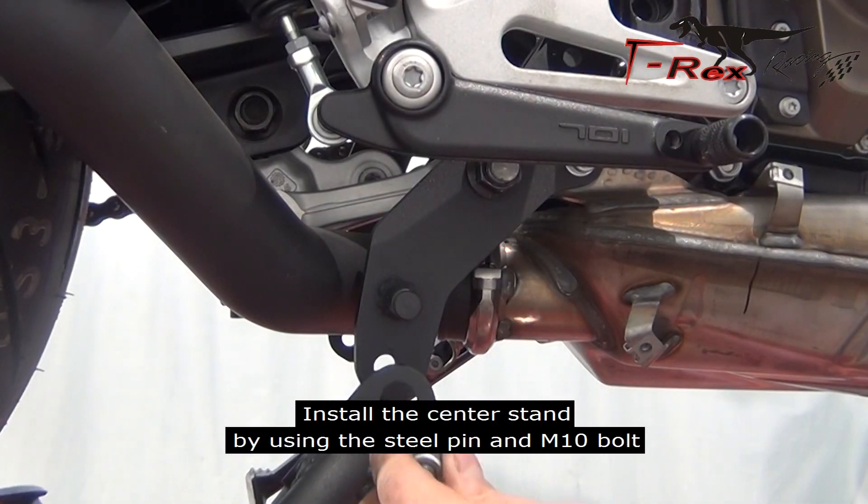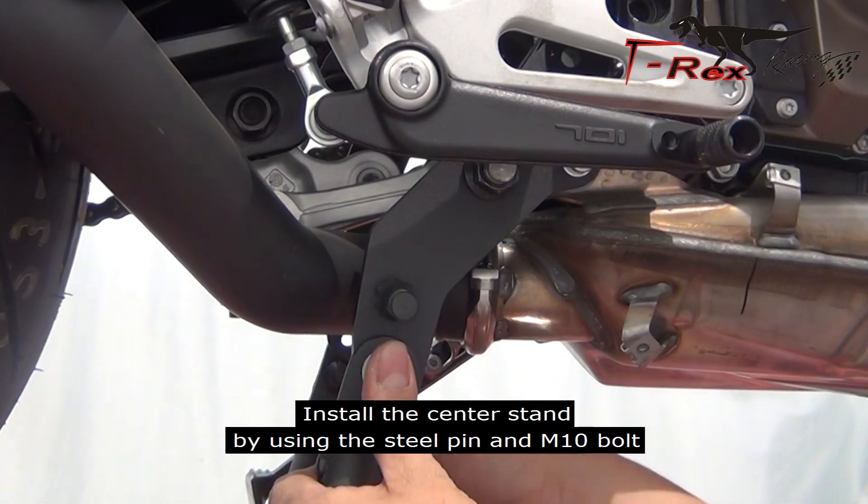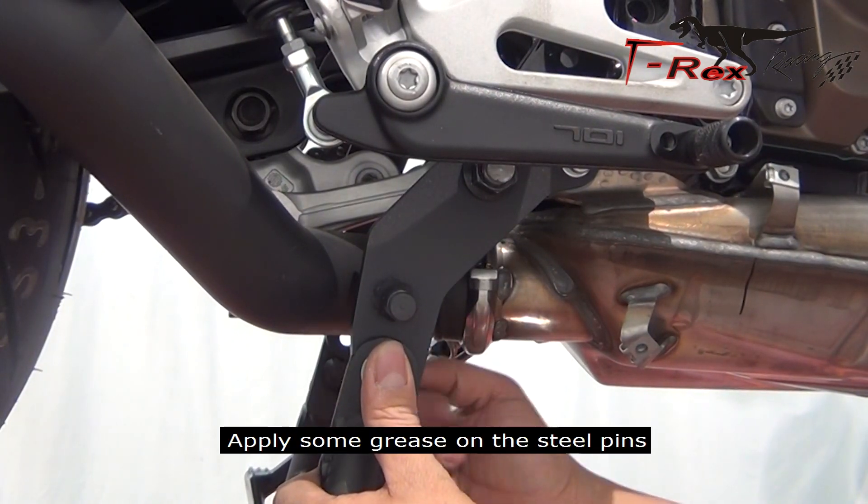Install the center stand by using the steel pins, an M8 bolt, and M10 bolt. Apply some grease on the steel pins.